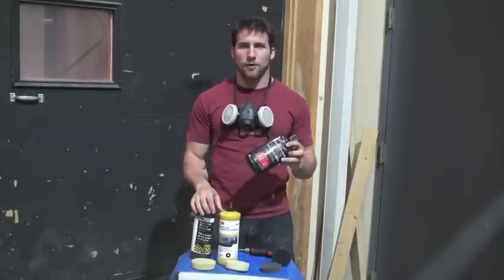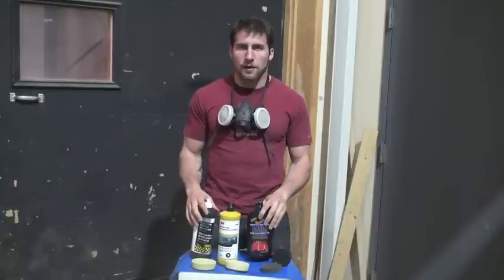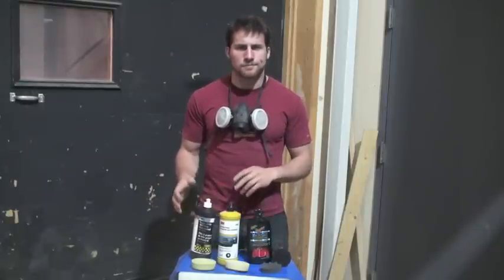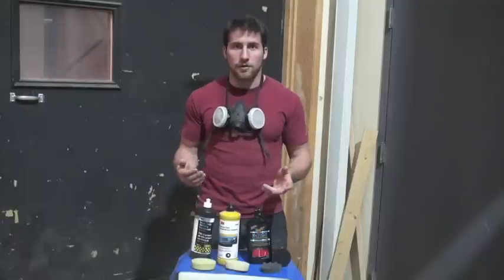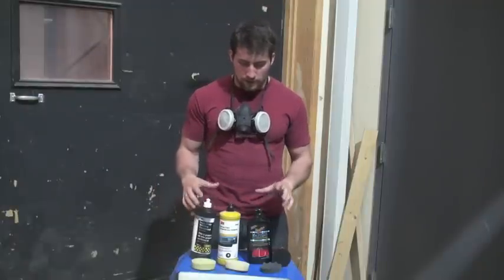I know Meguiar's isn't part of the 3M system, but it works pretty well for me. 3M now has a new set of products — they're purple — and they apparently work better, but I still have some of this left so maybe I'll switch over once I run out.